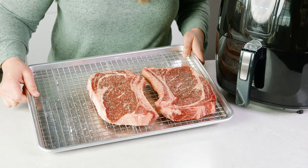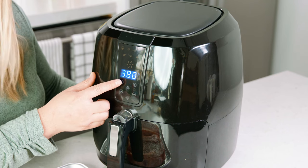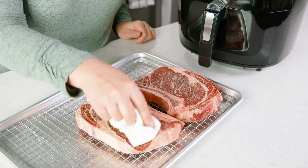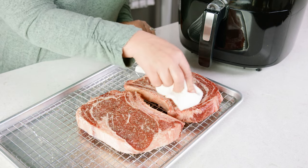Now that our steaks are at room temperature, preheat your air fryer to 390 to 400 degrees Fahrenheit. Then use a paper towel and dab off any extra moisture that's on the surface of those steaks, because that's going to help ensure that we get a little bit of a crust when we cook these steaks in the air fryer.